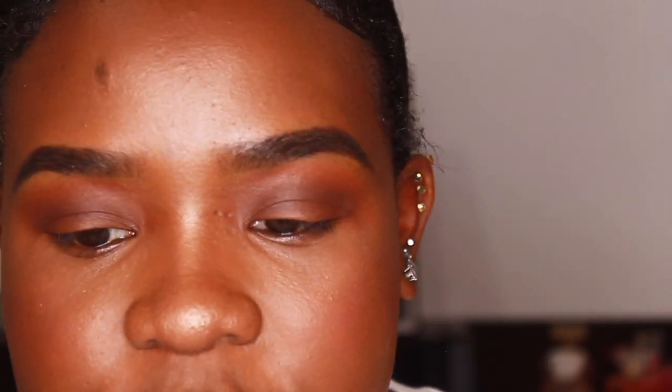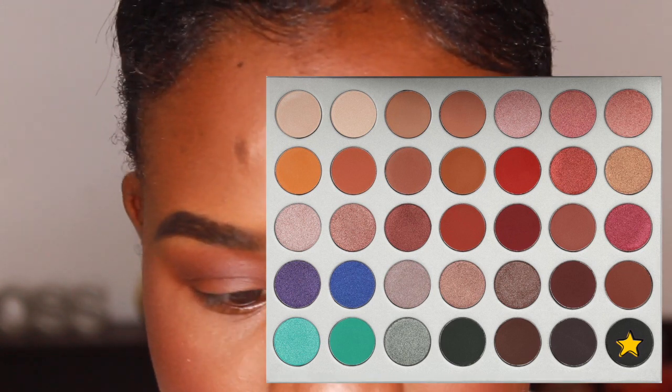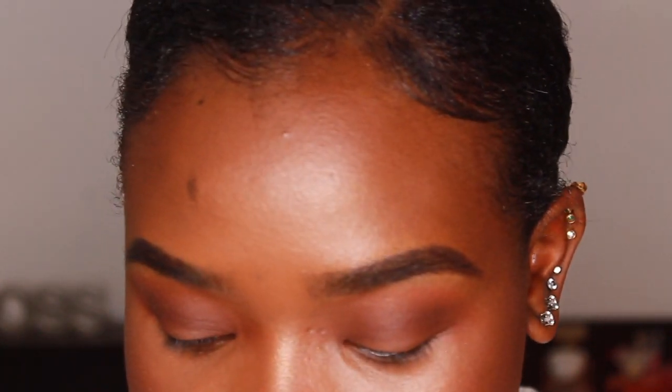Now I'm going to use an even smaller BH Cosmetics brush and go into the darkest color — a black shade. I'm going into the shade Abyss — I'm not sure how to pronounce it, but it's basically black. With black, you want to use very little product because black is probably the hardest color to blend. I just dip the brush in the tiniest bit.